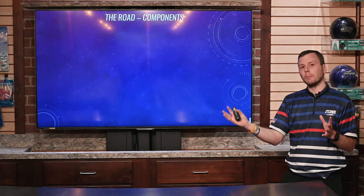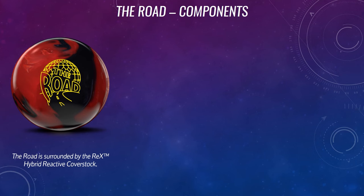First we're going to look at the individual components that make up the RODE and how it makes it unique. Starting on the outside, we have the RODE being surrounded by the REX Hybrid Reactive cover stock.